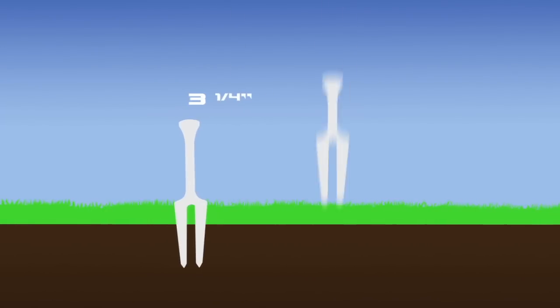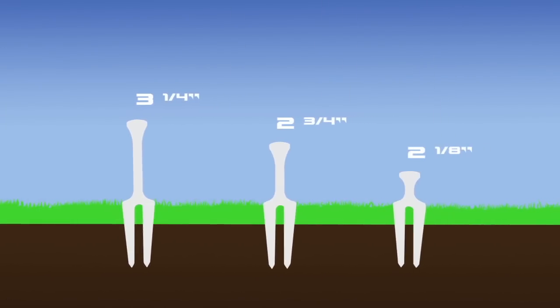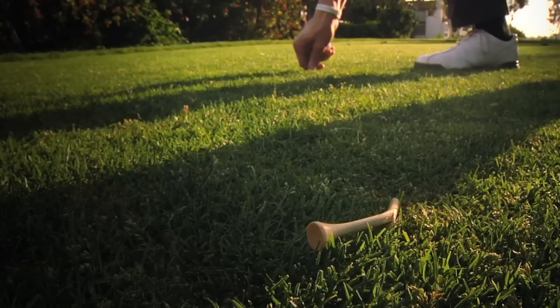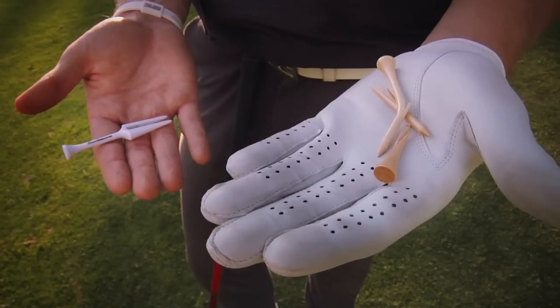Simply set the tee and let the preset guide help you to achieve perfect tee height. This frictionless, unbreakable golf tee provides durability that lasts round after round. The multi-use golf tool is tough enough to withstand swings that other tees will not.